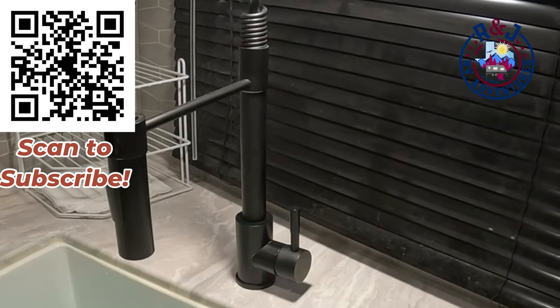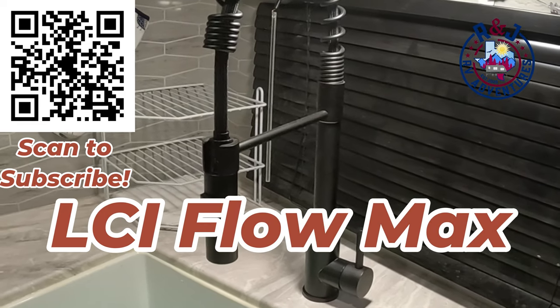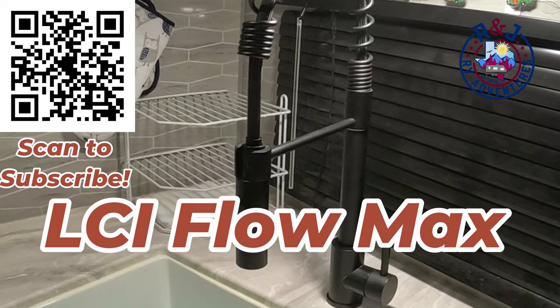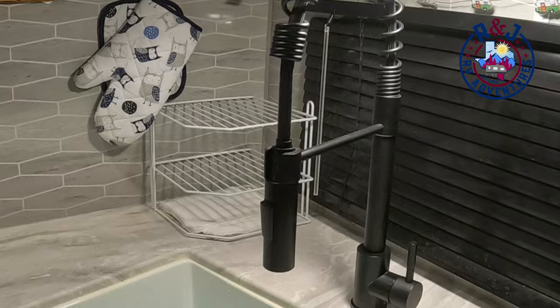After a little bit of research it seems that we have an LCI max flow water faucet. I found out how to take it apart and we're going to pull the cartridge out, get a new one, and reinstall it.